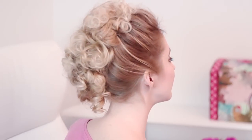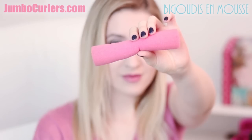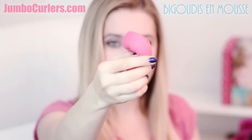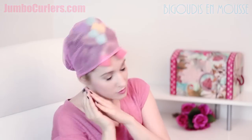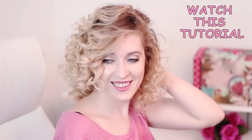In my previous tutorial I showed you how to curl your hair with jumbo curlers, which are basically soft bendy foam rollers to curl your hair overnight. The best thing about these rollers is that they're soft and comfortable to sleep on, so you don't have to waste much time — you simply go to sleep and wake up with beautiful curls, with no damage to your hair whatsoever.